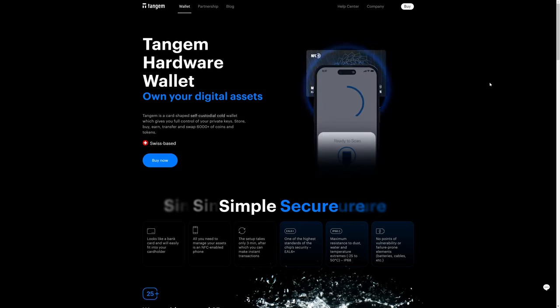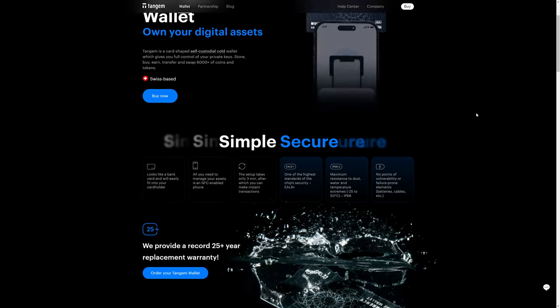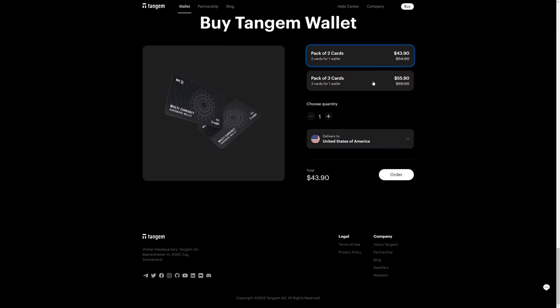The way you back up the Tangem wallet: you don't back up the Tangem wallet in the traditional sense, because you never get your mnemonic phrases when using a Tangem hardware wallet. What you get instead is two or three cards depending on whether you order a pack of two or three cards — it's about $6 cheaper than the SafePal S1 if you get the pack of two. One card is what you intend to use; the second card is your failover backup in case the first stops working, gets lost, stolen, or damaged. I'd suggest getting a pack of three cards so you have two backups.